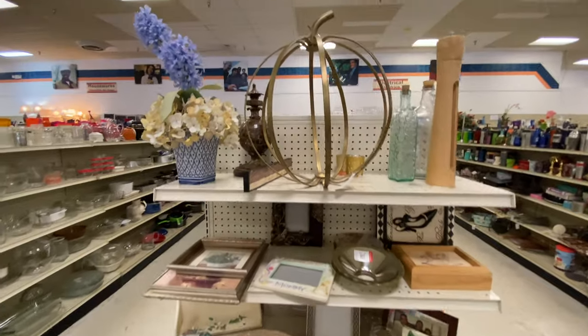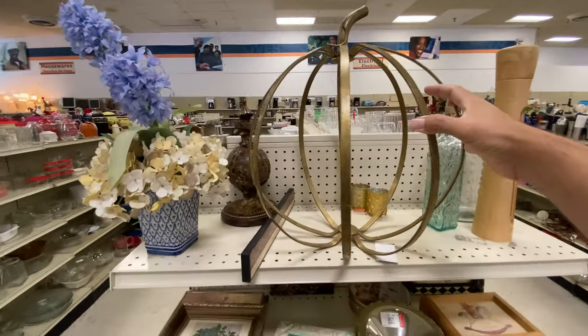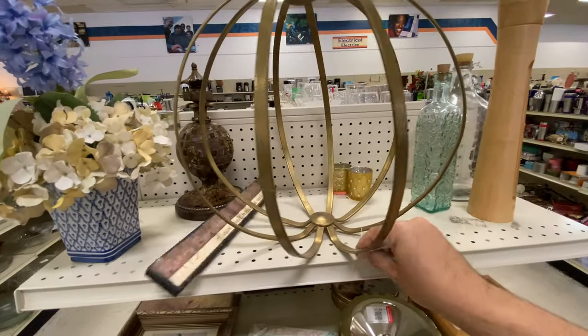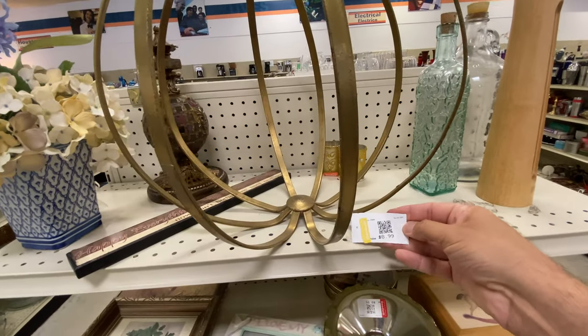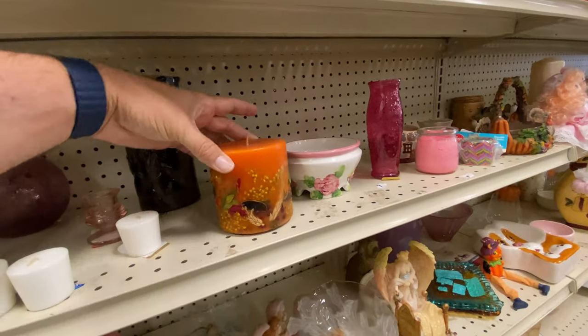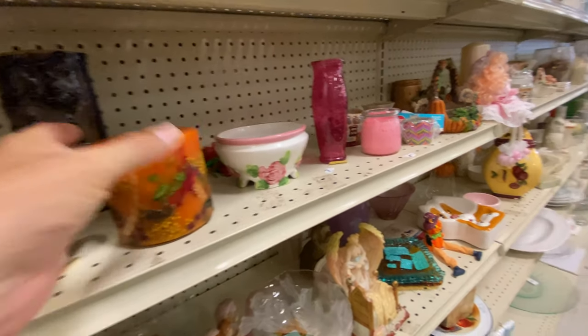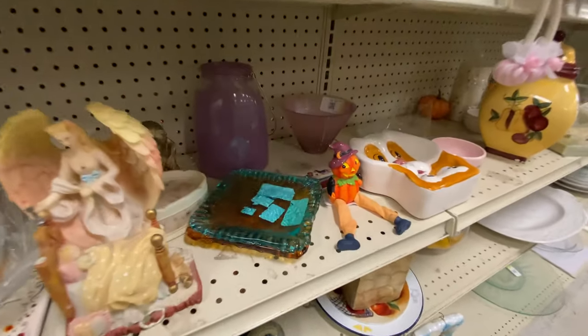The first thing that catches my eye is this end cap and this massive metal pumpkin. I love the look of this — it's definitely a statement piece that you could put as a centerpiece or just some decoration somewhere. Nine bucks, a little pricey for the Goodwill in my opinion, but it was probably well worth it. Unlike these candles — not a big fan of them, that one looked kind of like a bit of a hodgepodge.